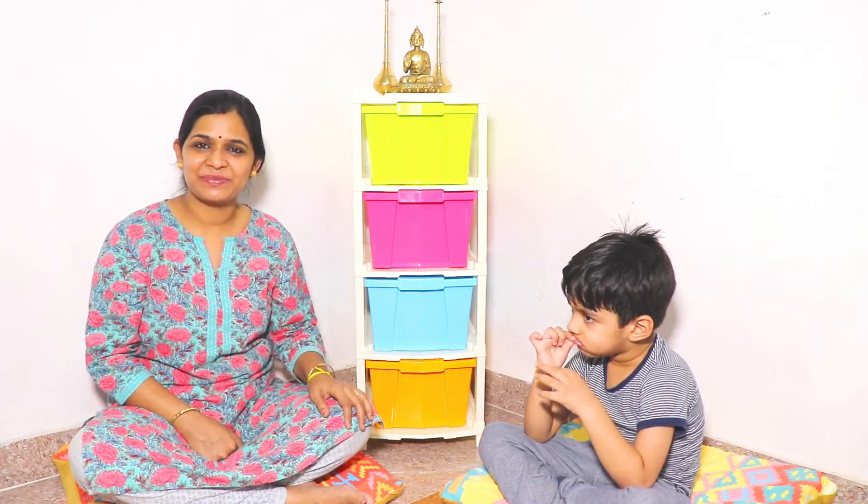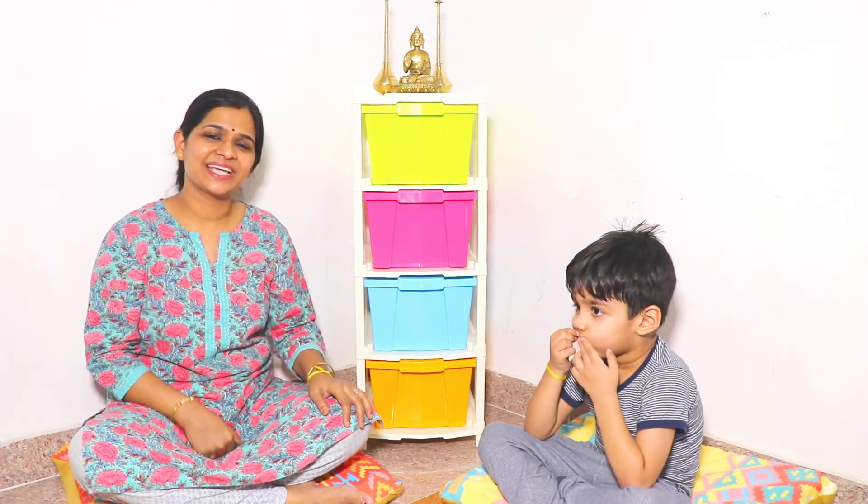How did you feel about this video? Please like, share and subscribe to my channel. I'll see you in the next video. Bye bye!